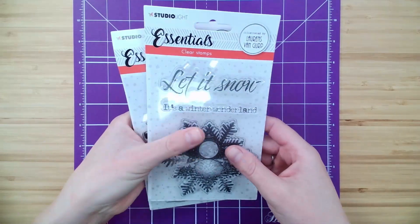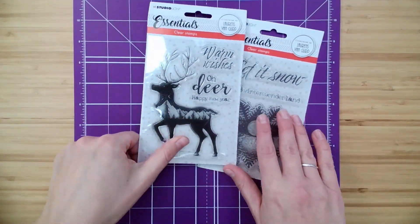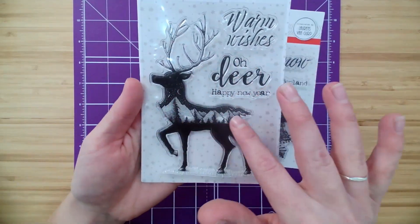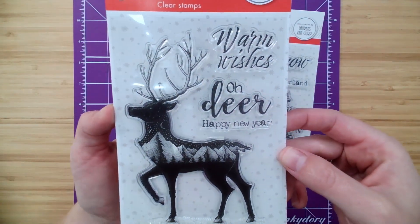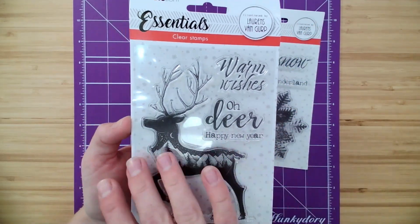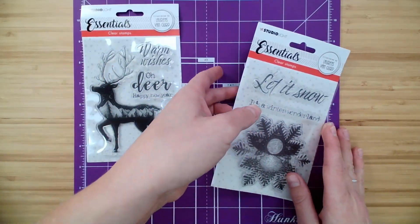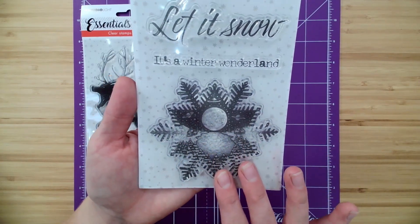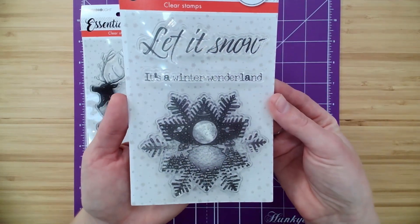Now let's take a look at the set of two. Truly, I can't choose which ones are my favorite. This deer — a gorgeous silhouette of a deer with that mountain range, detailed drawing inside, with the two sentiments: "Oh Deer" and "Happy New Year." So it's taking us all the way through the holidays into the new year. Then we have this beautiful sky scene of a snowflake with a large reflection on the water. Absolutely gorgeous — it's a winter wonderland.